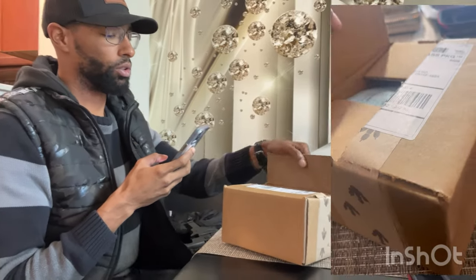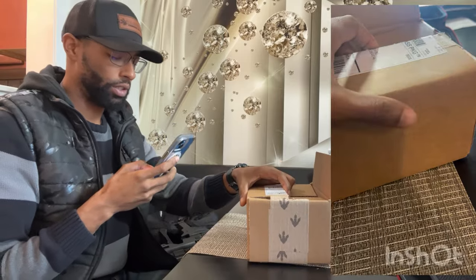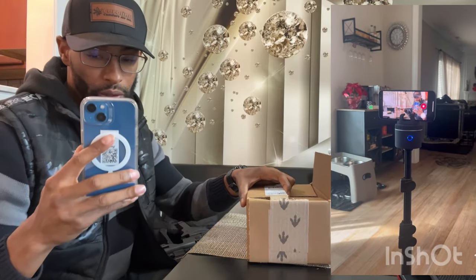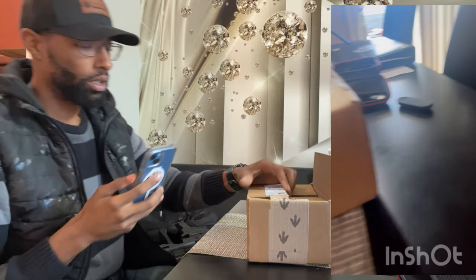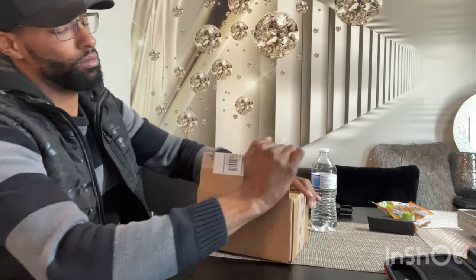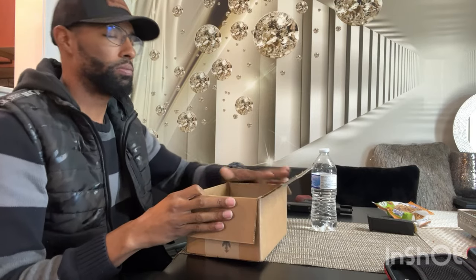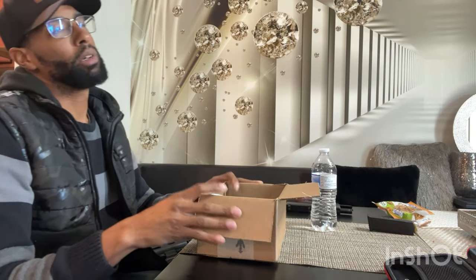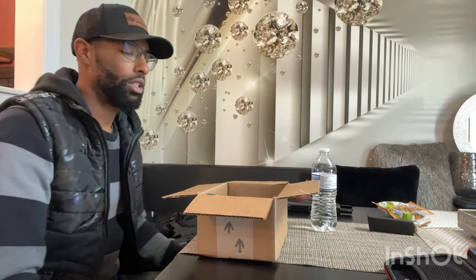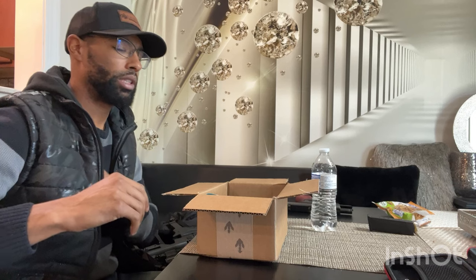We got this holster from T-Rex Arms and we're doing the unboxing of it. Always packaged nicely — shipping was probably about seven to eight days from time of order to time of delivery, and it took a couple of days to fulfill.